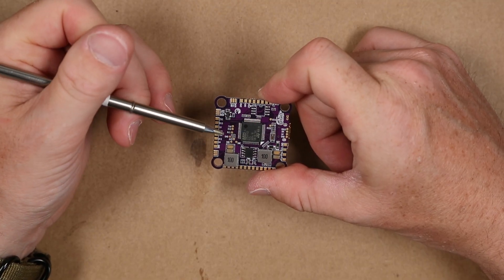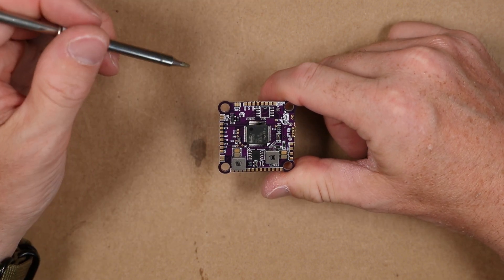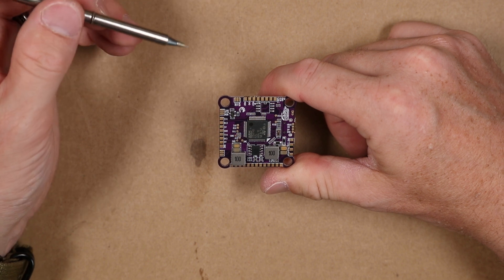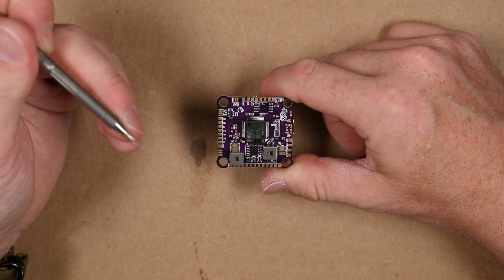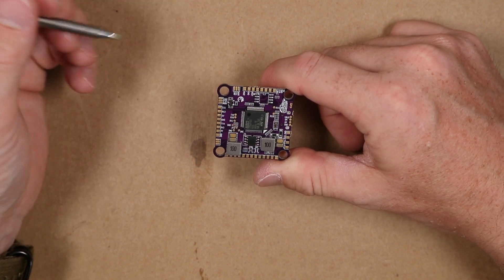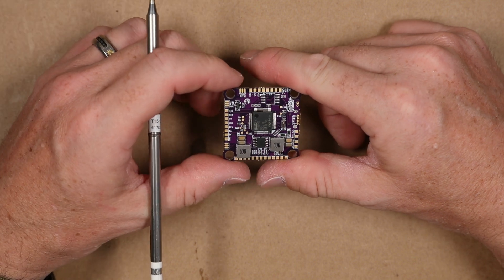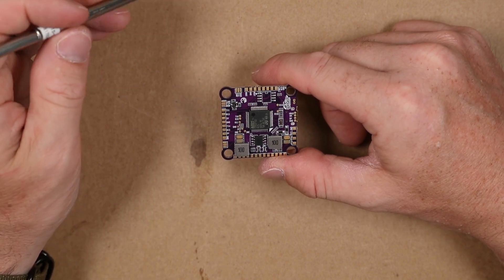This has three serial UARTs. I kind of wish it had more. In this day and age, between running GPS and running Crossfire, three is just not enough to me. This is expandable for Bluetooth and also expandable for GPS.